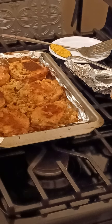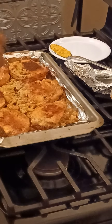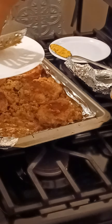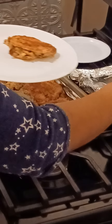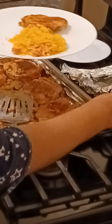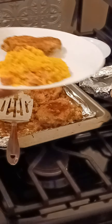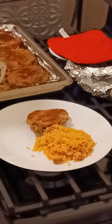Let's taste our stuffed pork chops. Okay, this one doesn't have too much stuffing in it, but that's fine. Let's take a little bit of rice too. I sliced up some Vienna sausages from a small can and added them to the rice right before it cooked. Let's see if we can cut into this pork chop.